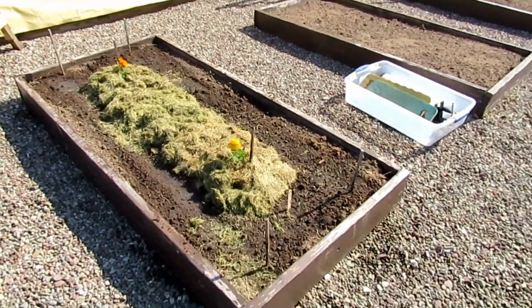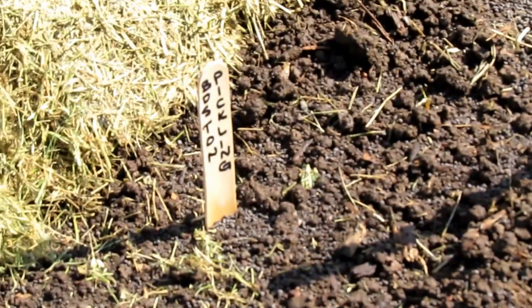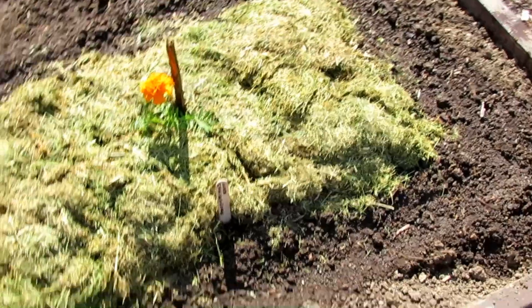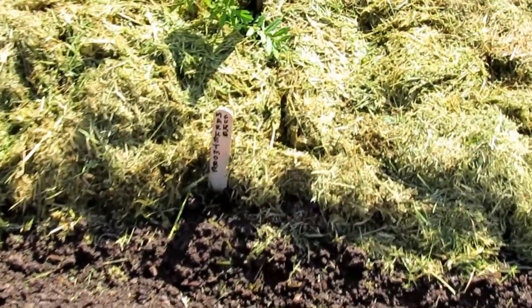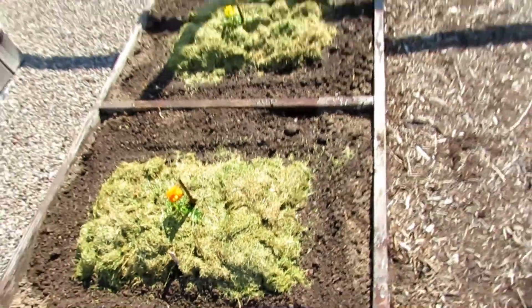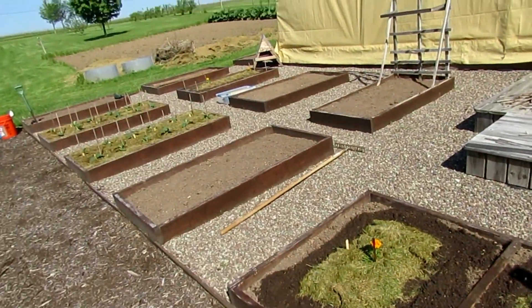Here's another box where I put some pickling cucumbers in. I always plant some marigolds around my seeds that I start because it really helps to keep the bugs away during the growing season. Here's another box that I did with some Marketmore cucumbers, and then there's another Tender Green Burpless cucumber box. We love cucumbers in the summer, so I do plant lots of them usually.